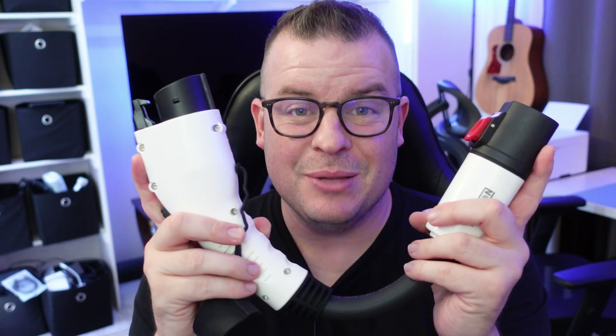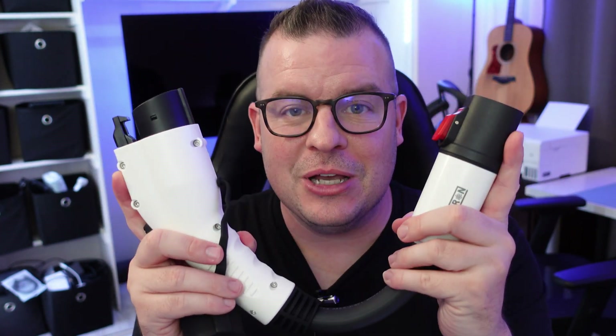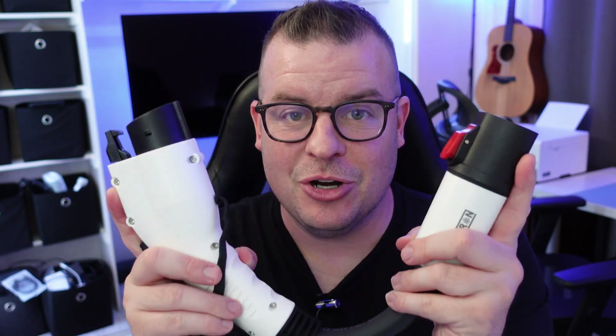Before I show you this in action — this charger will charge fairly fast because you're using basically a level two charger. You'll get basically 25, 35, 40 miles every single hour of battery life when you use this adapter with a Tesla charger.